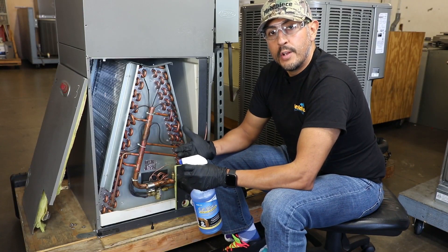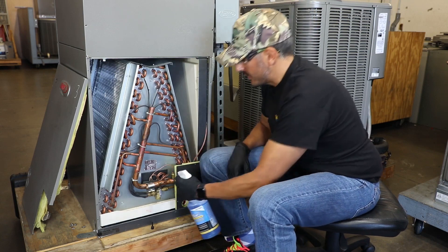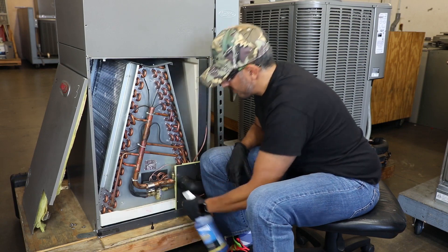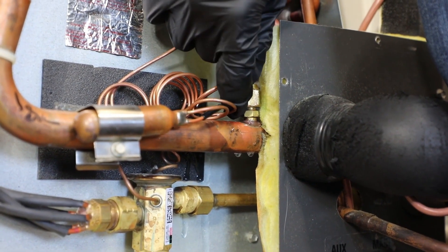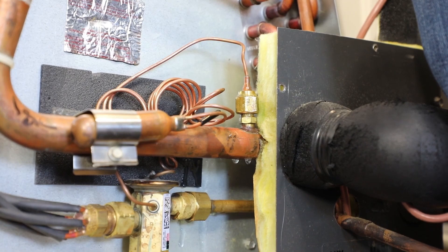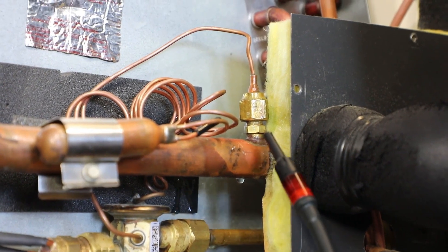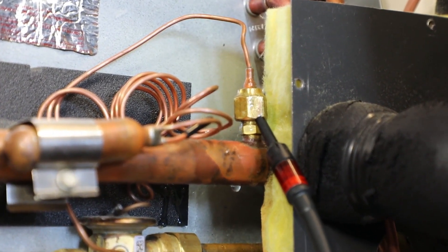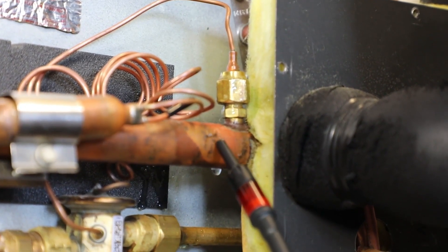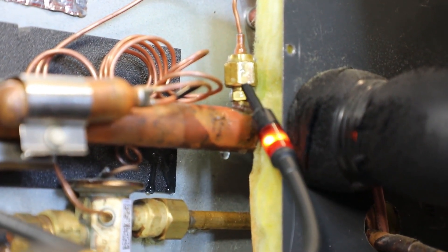Now just to show how sensitive the new Fieldpiece leak detectors are at finding small leaks, I'm going to spray our leak source here with soap bubbles. As you can see there are no soap bubbles because the leak is that small, but when I bring in my refrigerant leak detector — the new Fieldpiece infrared — I still pick up that there's a leak right here, and it can differentiate between not false-triggering on soap bubbles all around versus the actual location of where the leak is.